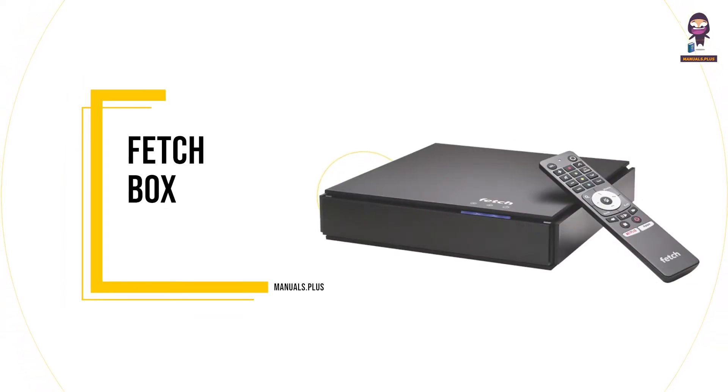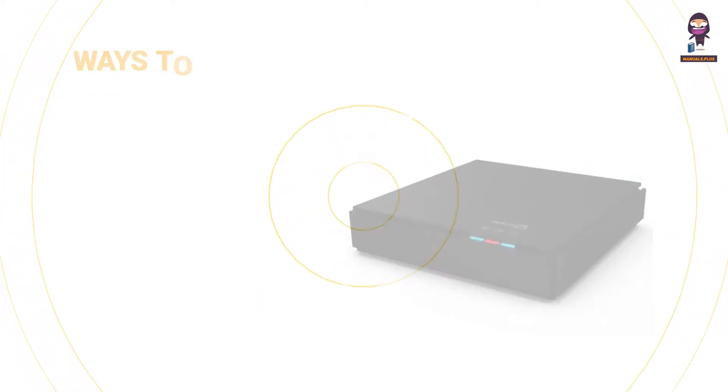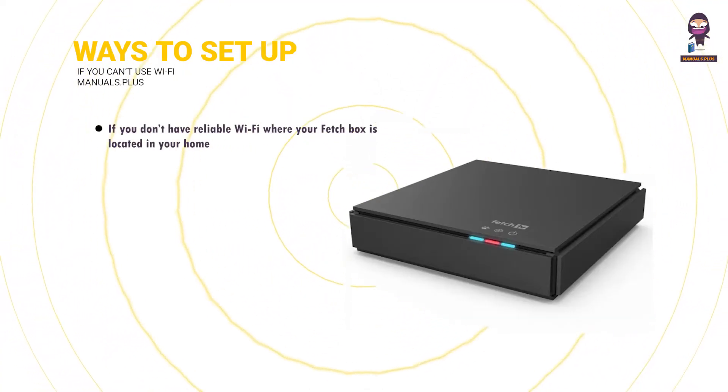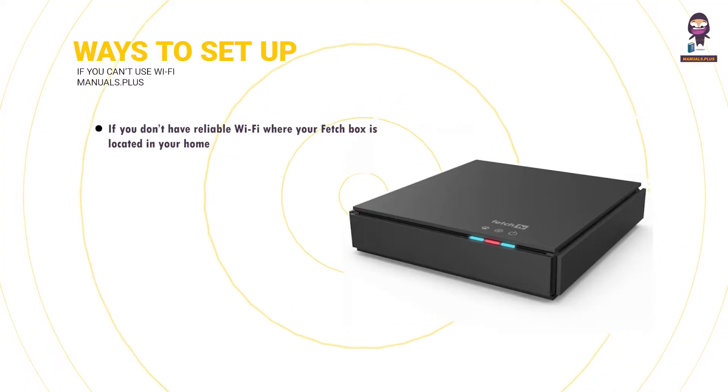Introducing Fetchbox. Ways to set up if you can't use Wi-Fi: if you don't have reliable Wi-Fi where your Fetchbox is located in your home, you'll need to use a wired connection.